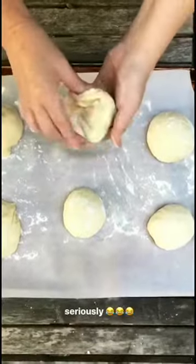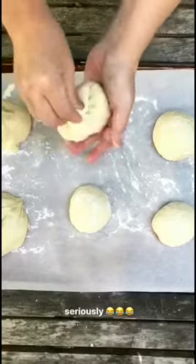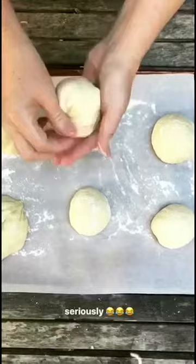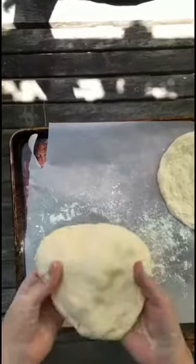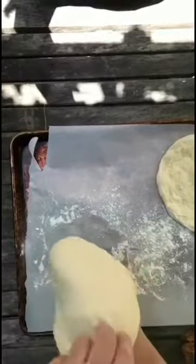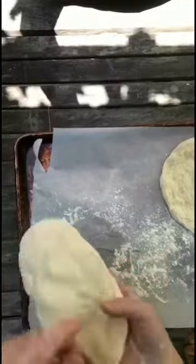The dough's had a nice one and a half hour rise, and then what you're going to do is separate it into six balls. I like to pinch the bottom and make it into a nice tight little ball. When shaping the dough and making it into the disc, I like to use gravity to my benefit. I don't throw and toss because I'm just frankly not that skilled — I just like to toss it around on my hands.